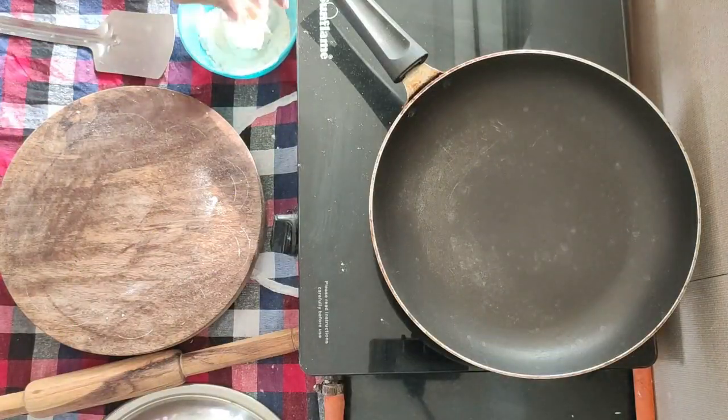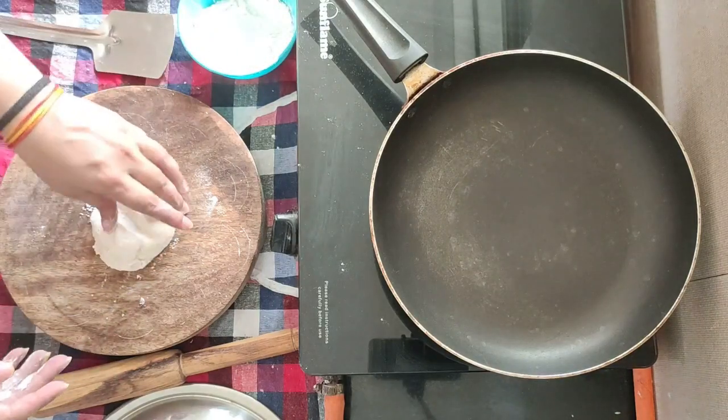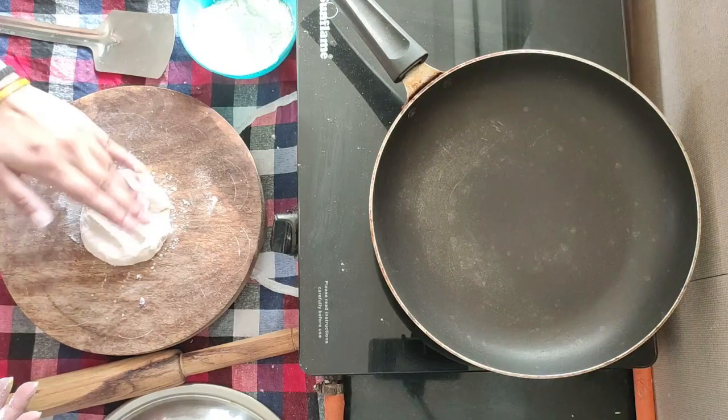Now we will make small balls and give them round shapes. We will flatten the dough.